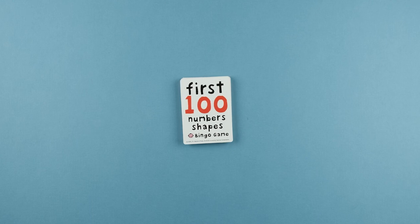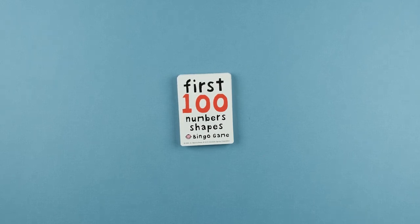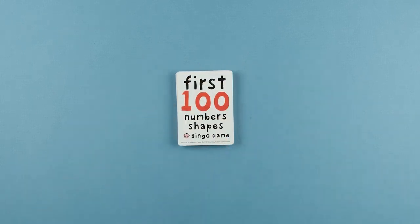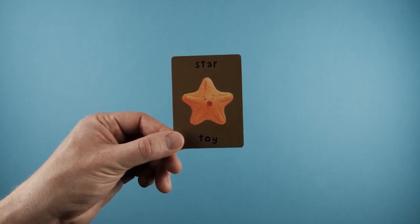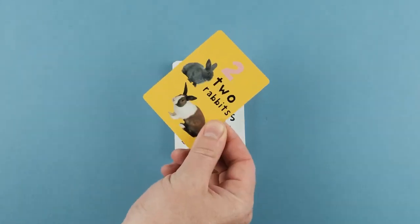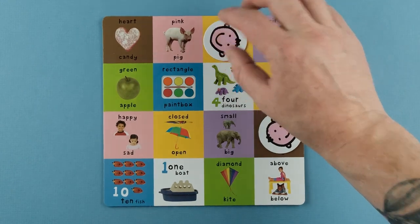Bingo is a game that requires listening, fine motor skills, and in this case, learning simple vocabulary and learning concepts. An adult plays the role of caller. They take a picture card from the card pile and show the image on the card to all players. Be sure to try and use descriptive words when describing the image on the card. All players search the bingo boards to find a matching picture. If a player finds a match, then that player places a token on the matching picture on the board. The adult chooses another card and repeats showing the picture card and explaining what it is. Children again try and find the matching picture on their bingo cards.